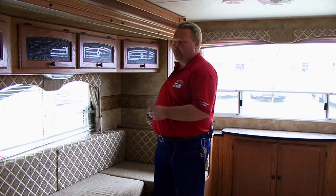Hi, this is Vince Preston with Metro Mobile RV Repair. Today we're going to talk about replacing your dining furniture.